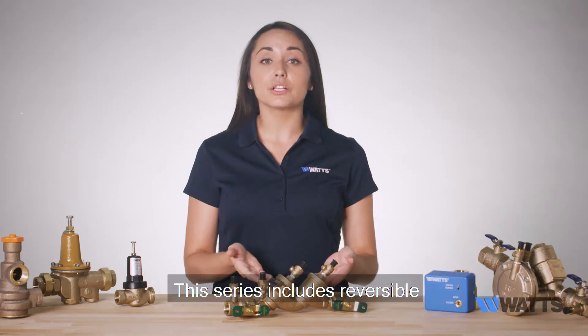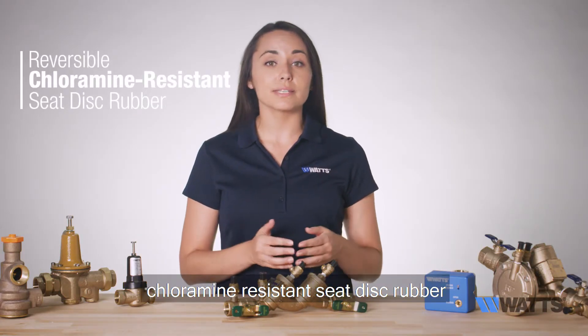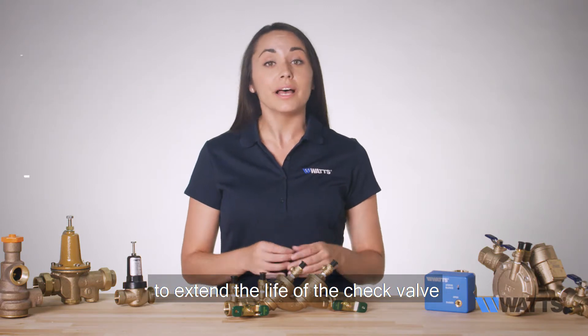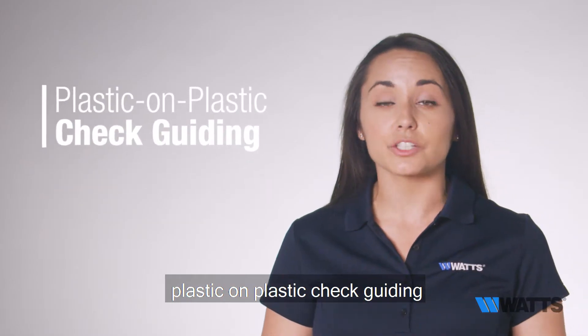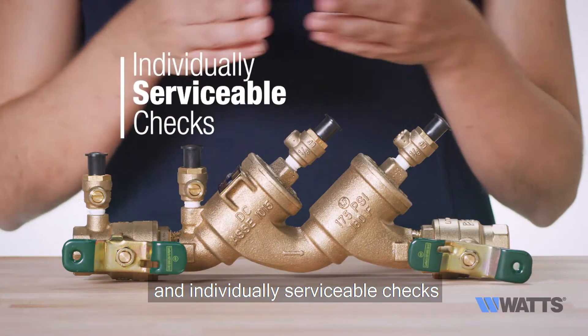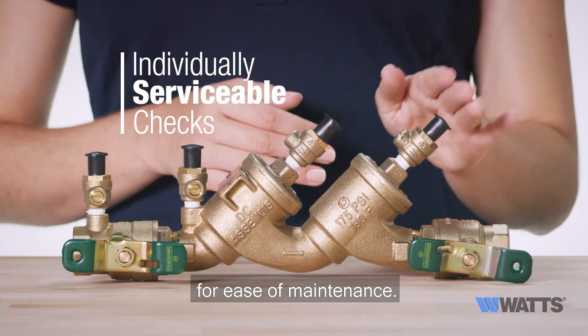This series includes reversible chloramine-resistant seat disc rubber to extend the life of the check valve, plastic-on-plastic check guiding to reduce potential binding due to mineral deposits, and individually serviceable checks for ease of maintenance.